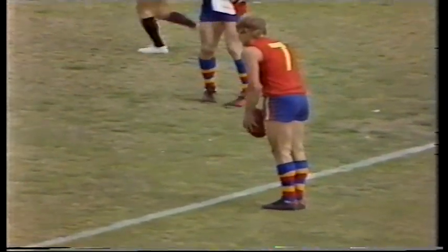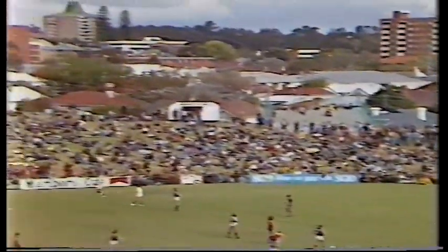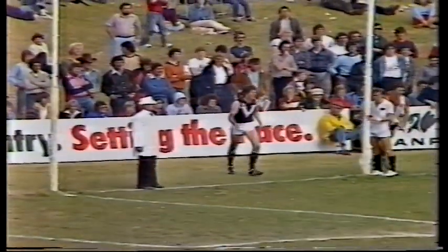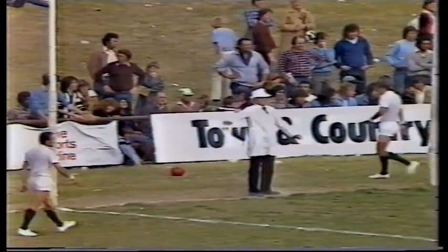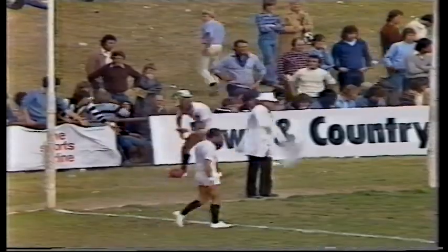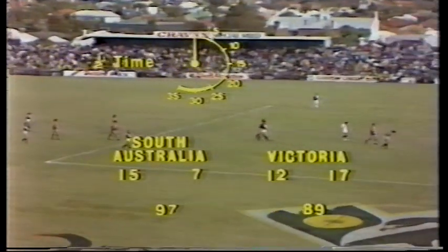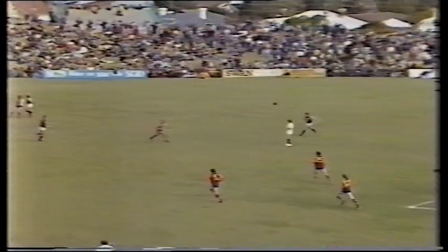50 metres out directly in front, the breeze over his shoulder, and we're about 40 minutes into this quarter now I think. As Blight has a kick — a long kick, will it make the distance? The score? Nothing. One point. Yes, one point to make South Australia 15-7-97. A great quarter of football by both sides. The plaudits of the crowd here. Lead Victoria 12-17-89. Comments, Kevin Murray.